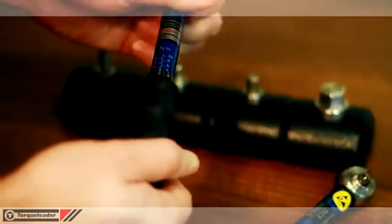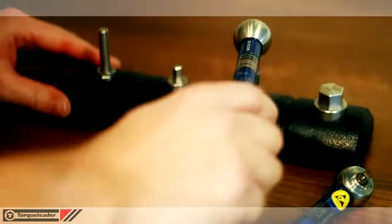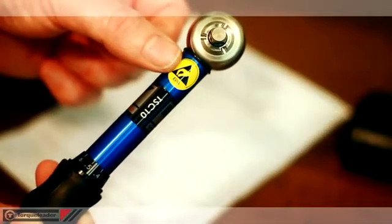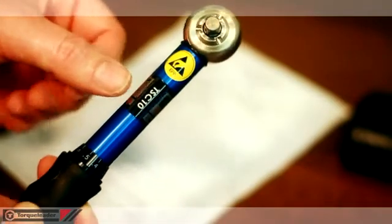The TSC is not length dependent, so the torque delivered is not influenced by the position of the operator's hand. All TSC wrenches are ESD compliant, so can be used in electrostatic sensitive areas.